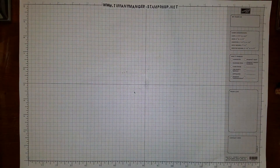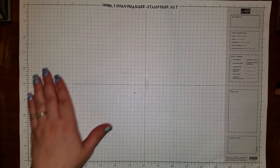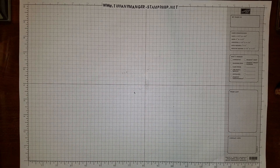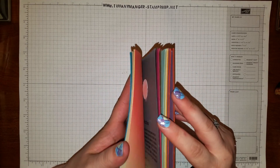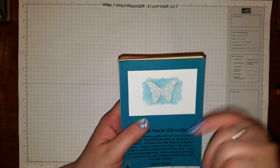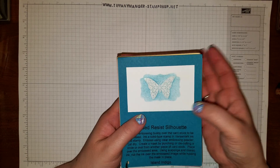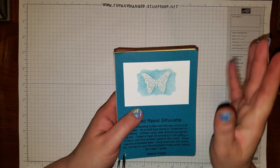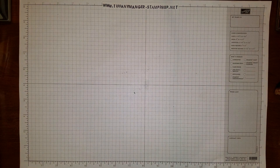Hello everyone, this is Tiffany Manger and I'd like to teach you a technique right now. It is called emboss resist. This is a cool little project we did with different techniques at a meeting. Emboss resist is a technique that you use with embossing powder — I'll explain it better as we do the project — and we're going to make a card with it.